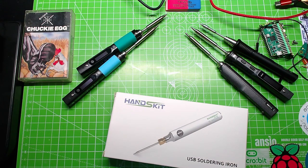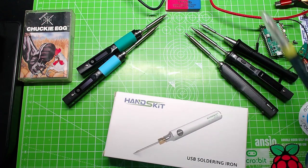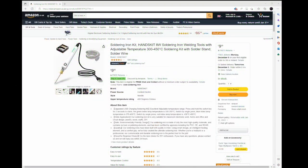But that's not the purpose of this video - tell me about the new one. Okay, Hands Kit USB soldering iron. The Amazon listing: it's 10 quid, it's an 8-watt soldering iron, between 300 and 450 degrees C. And you know what? It works quite well. I got this a couple of months ago.